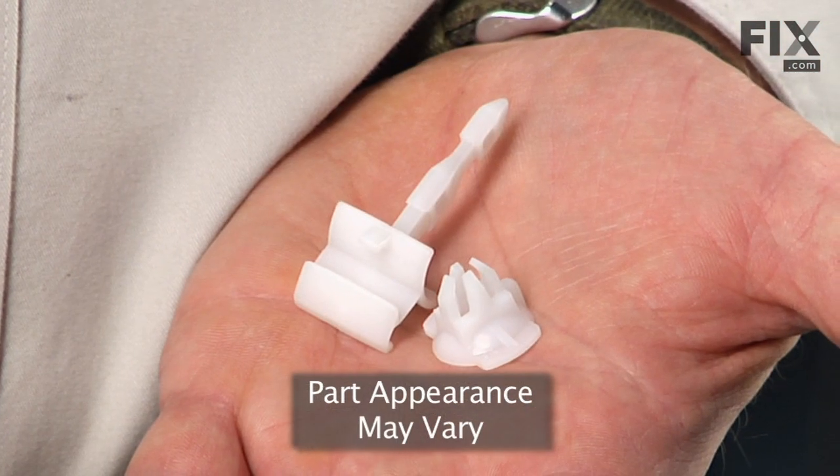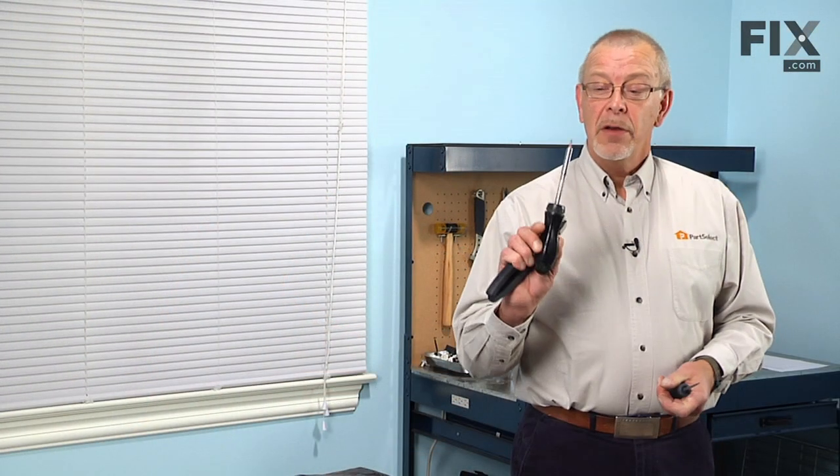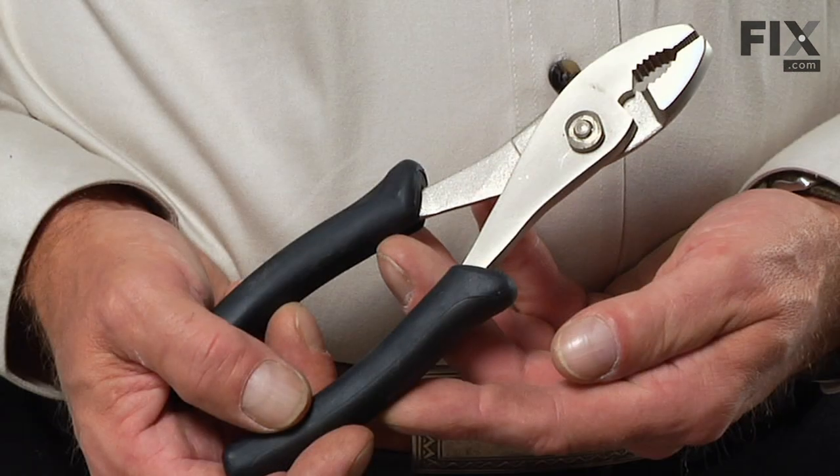Today we're going to show you how to change the soap dispenser latch kit on your dishwasher. It's a really easy job. All you need is a number fifteen Torx bit, a flat blade screwdriver, and a pair of slip joint pliers. Let me show you how we do it.